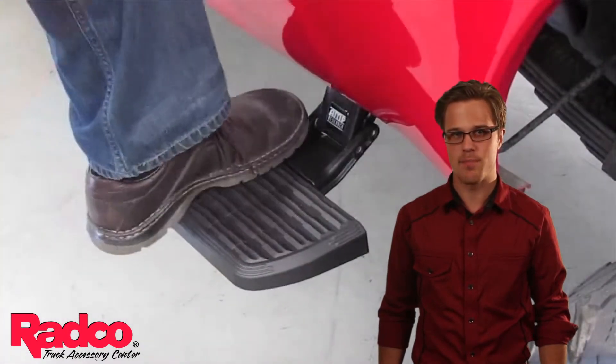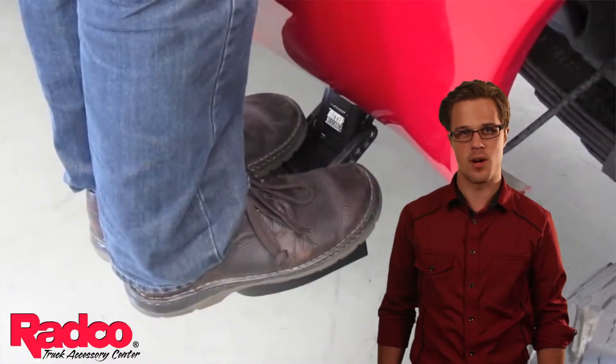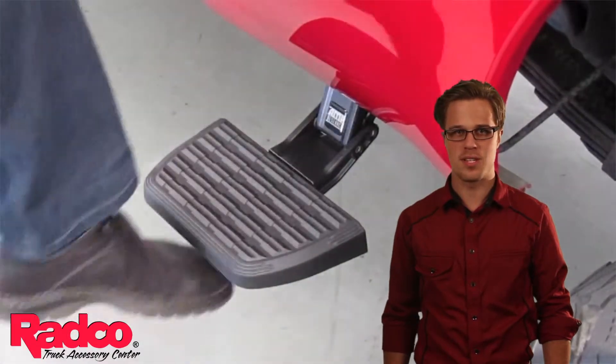The Bed Step 2 is made with the same aluminum components and self-lubricating bushings that you know and love from the Bed Step 1, allowing them to be used in all 4 seasons of the year.